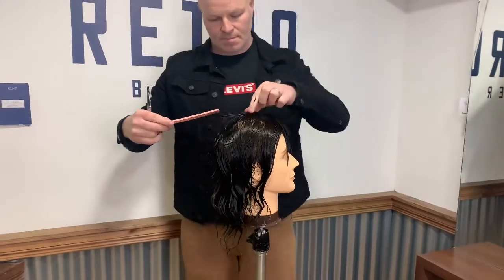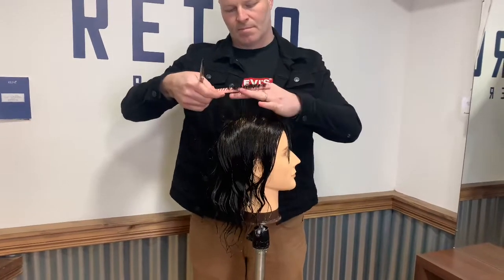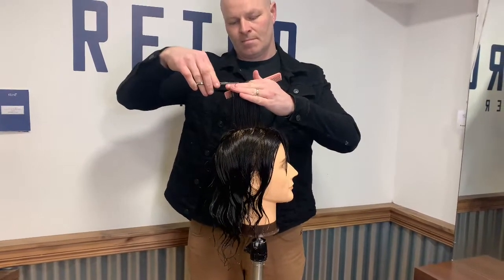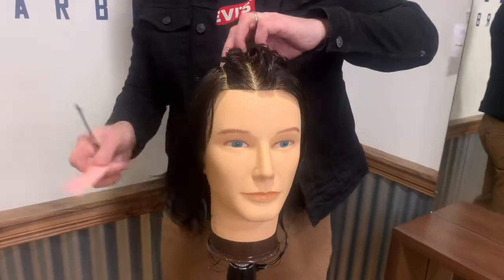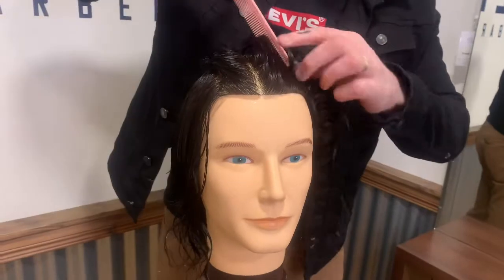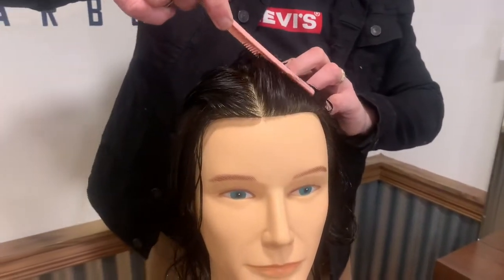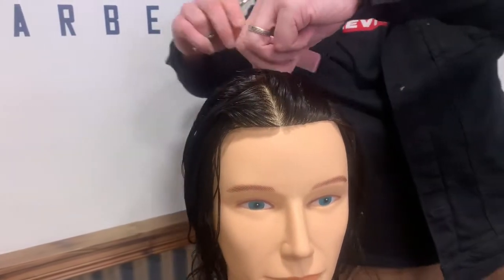As you can see, I'm working back the head, dividing the profile section in two, taking my section and just cutting straight across. Using the recession area as a guide, we now take a section from the front hairline right back to the crown and we do this on both sides of that original profile section. This should leave us with a rectangular section on the top part of the head.